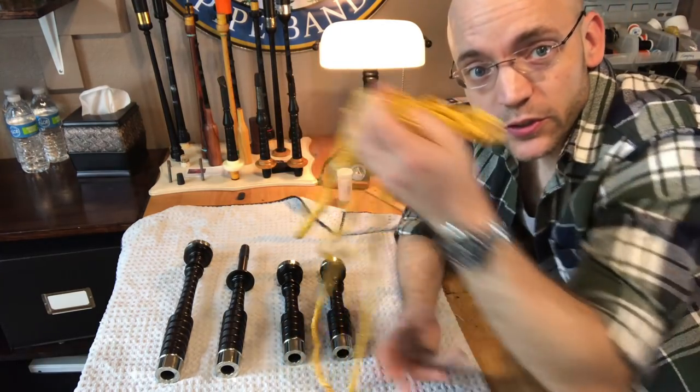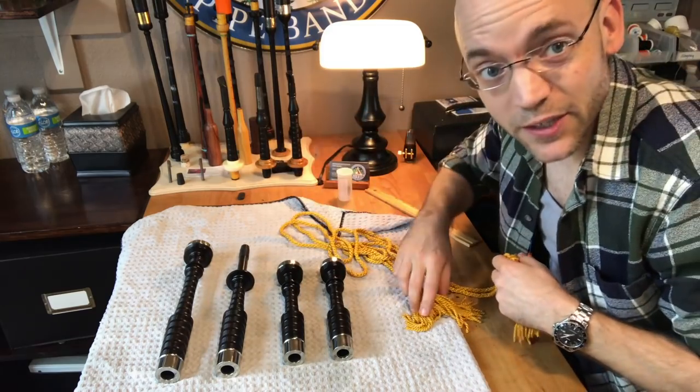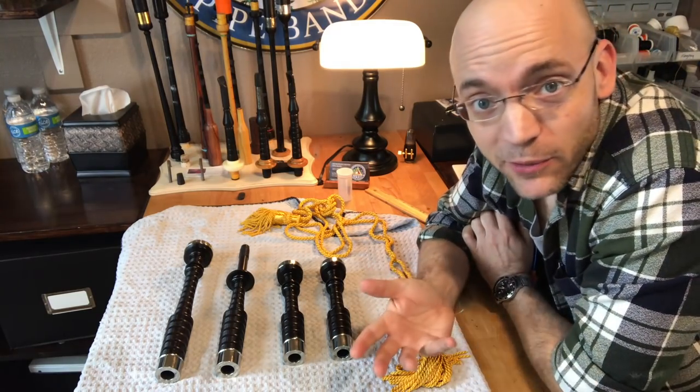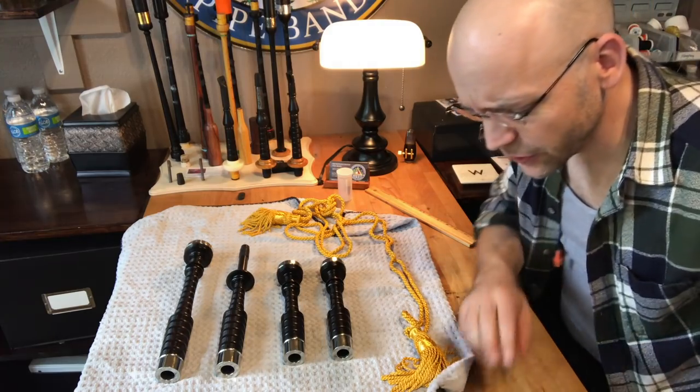Today we're going to be putting cords on a set of pipes. Now this is not rocket surgery — it's not the hardest thing in the universe — but you do want to make sure that they're well spaced. It'll make it a lot more comfortable to play the pipes and they'll look a lot better when they're up and on your shoulder.